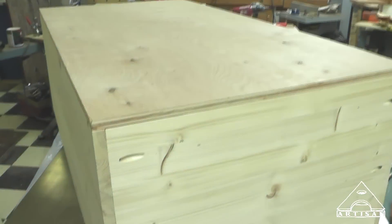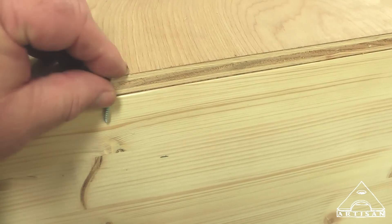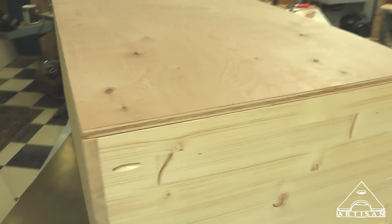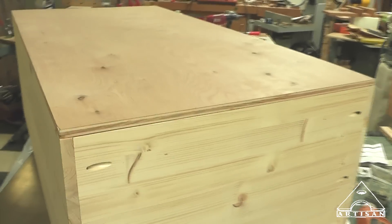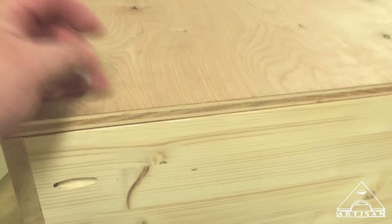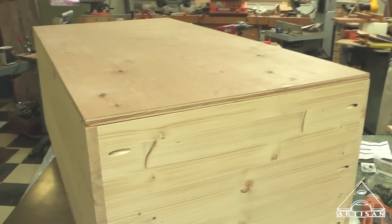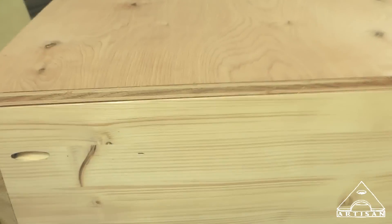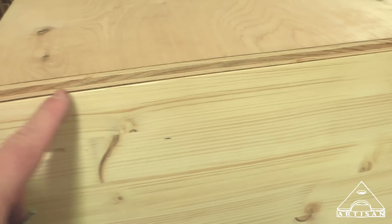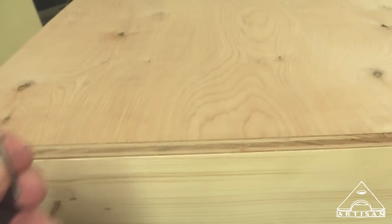We're going to fasten the back of the cabinet on with a number six wood screw, inch and a quarter long. I want to be able to take that back off if I want to — say we drill a hole for a power cable and it's in the wrong place; I can just take this back off, buy a new piece, and replace it. I don't want to glue that. These screws are going to act just fine, and glue would be messy — oozing out, we'd have to sand it before painting. Sometimes it's just neat and clean to use a wood screw and be done with it.